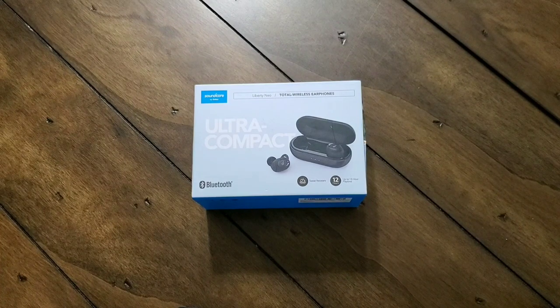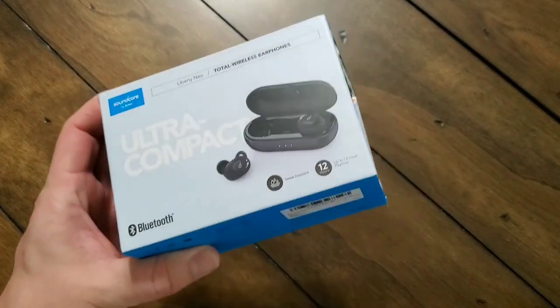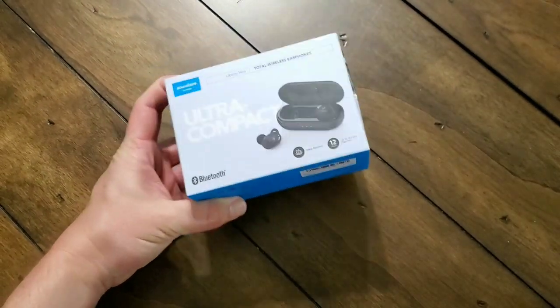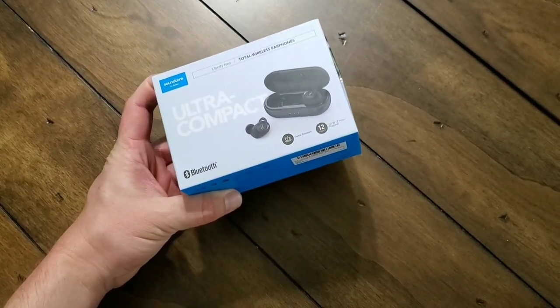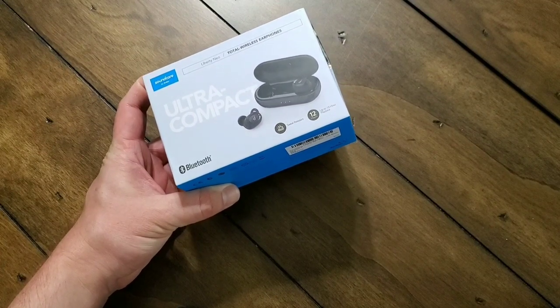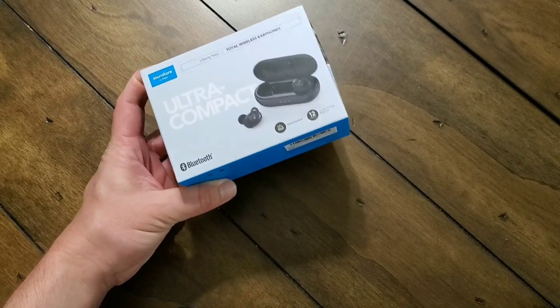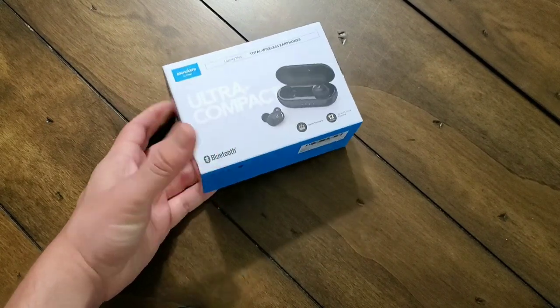I've recently reviewed the Liberty Airs, and they were very good, but I actually like these a little bit better. As you can see on the front there, ultra-compact. They've got a nice clamshell-style charging case. It's very light, convenient, easy to carry around, and I'm a big fan of these, especially for the low price of $59.99. Kind of hard to beat that.